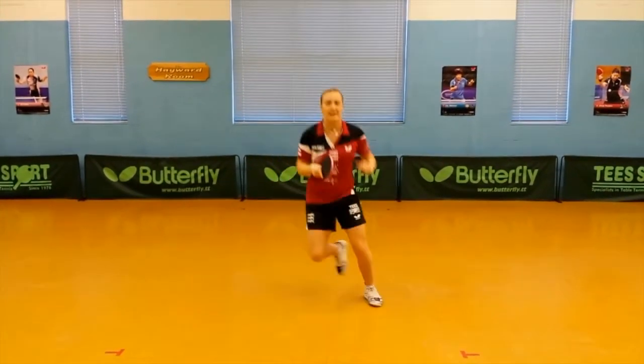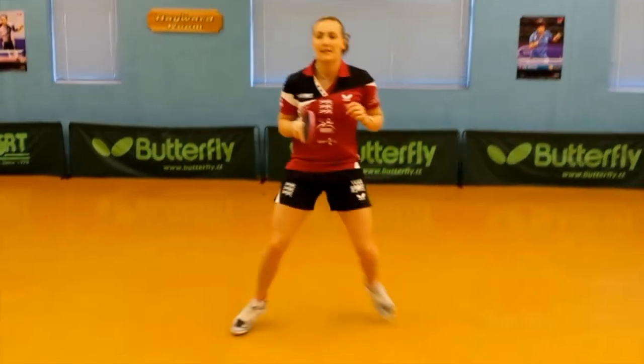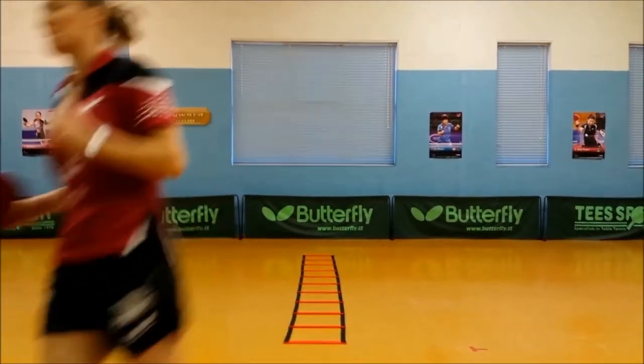The benefits include improving health and well-being, keeping fit, burning calories, socializing and meeting new friends, and learning table tennis. Put the bounce back in your step. Do aerobic table tennis.